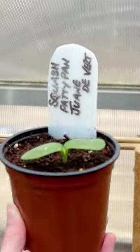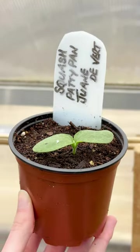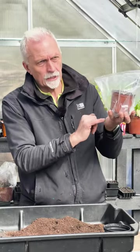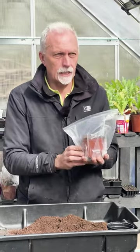As soon as your leaves come through, take the bag off. Then when you get the first true leaves, that's when you need to think about potting it on, and when you start to get roots out the bottom as well — but we can have a look at that at a later date.